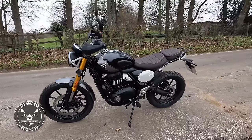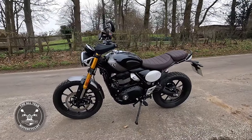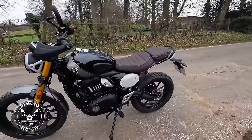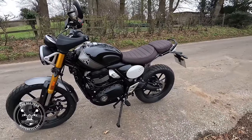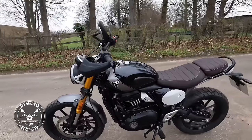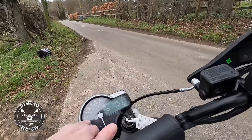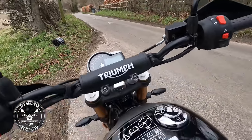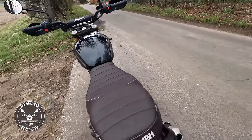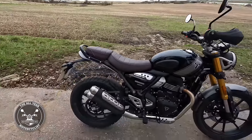Not sure how much fuel it holds but I reckon it's got a good range. They reckon it'll do about 80 to the gallon - in real life that's probably 65 to 70. No centre stand, but a nice big long side stand that's dead easy to find when you stop. Mickey Mouse mirrors and this big clock with an easy-to-read speedometer.